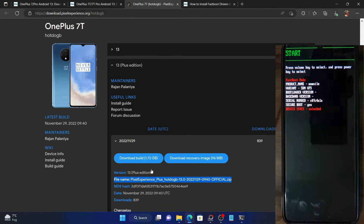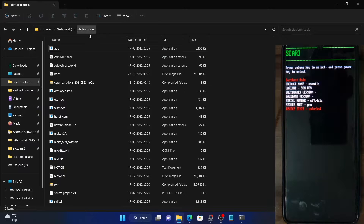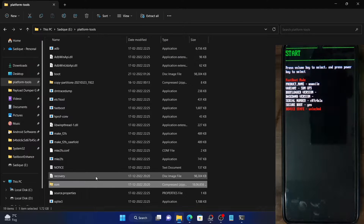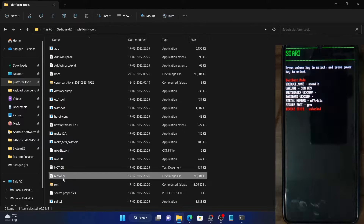The larger file (around 1.72 GB) corresponds to the ROM file and the smaller one is the Pixel Experience recovery file. It is recommended that you only use this recovery and not any other recovery such as TWRP — only stick with the recovery that comes with the custom ROM. Download both files and transfer them to the platform tools folder on your PC. Rename the ROM file to 'ROM' and the recovery file to 'recovery' for easier command-line use.